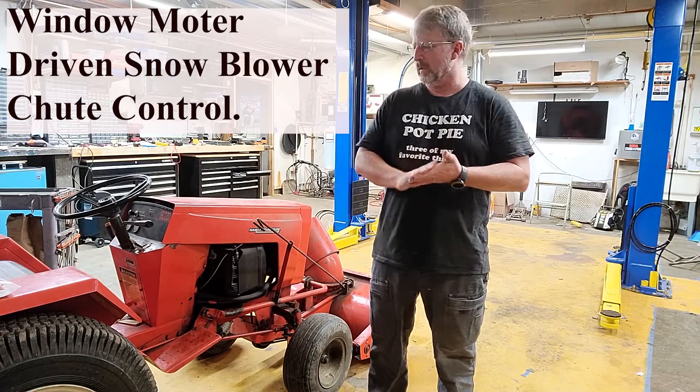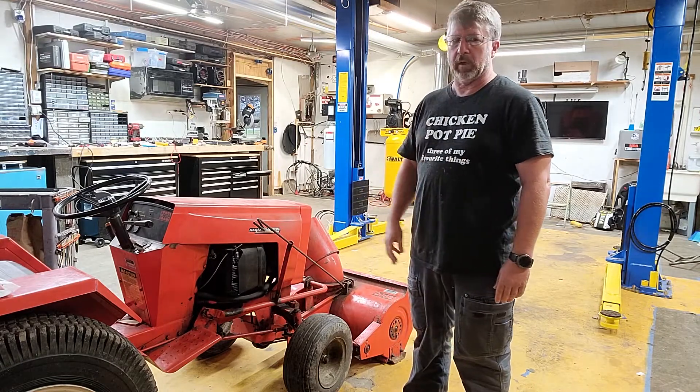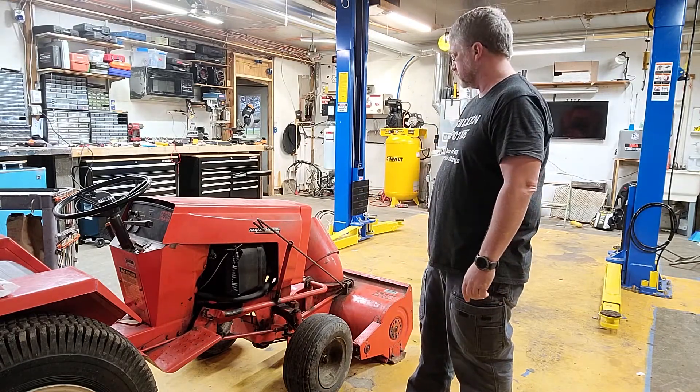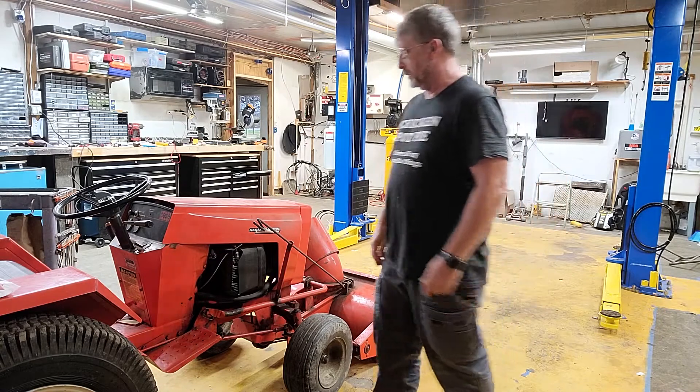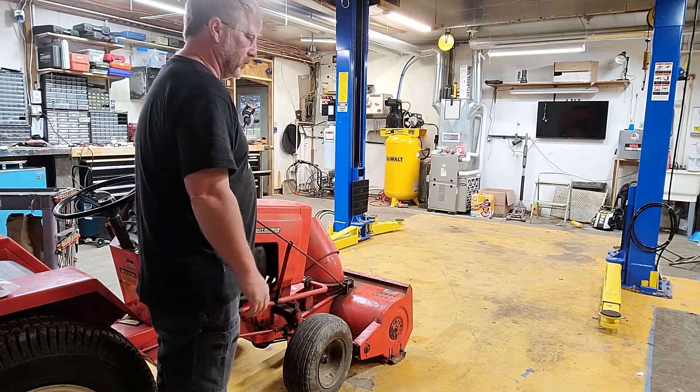So I've got this tractor. All I do is use it for blowing snow. It's got a really nice snow blower on the front - it's perfect for this. But the technical term here is the cranky handle - the move-the-chute handle - broke.